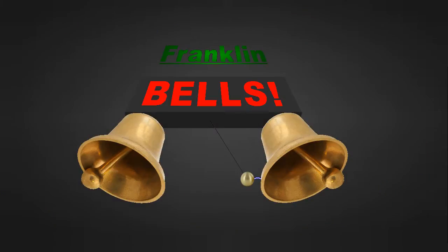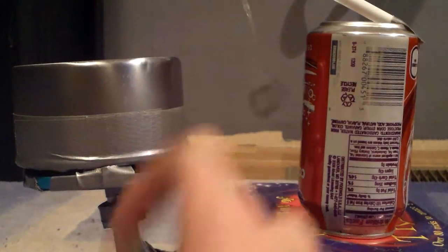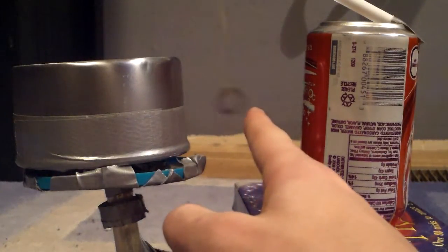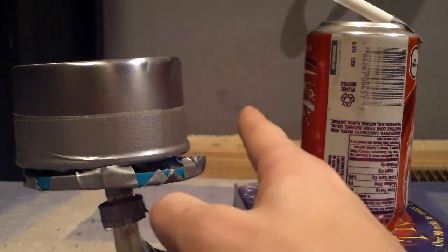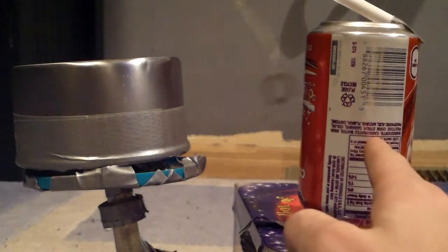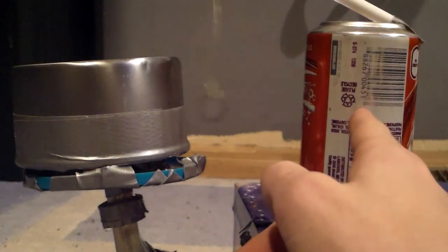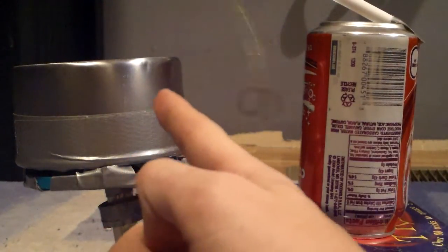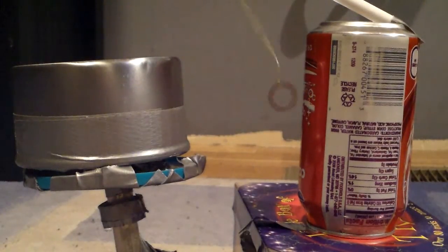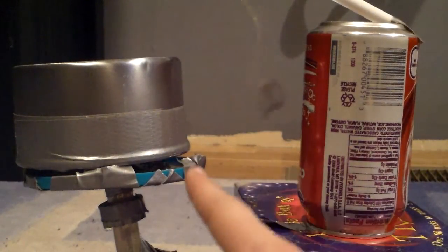Next we've got something called Franklin's Bells. The way it works is simple. Our Van de Graaff Generator over here generates a positive charge. That positive charge will arc over to the washer, giving it the same positive charge. Thus the two will repel each other, and the can is negatively charged. The positive charge is attracted to the negative of the can, but now it gathers the negative charge, so it wants to come back over to the positive charge. The reason that it's called Franklin's Bell is because Benjamin Franklin, who invented this thing, his design had a bell over here and over here.